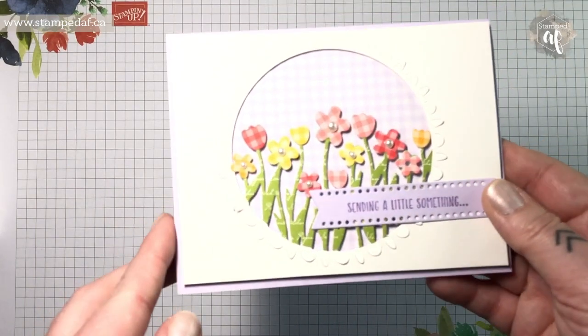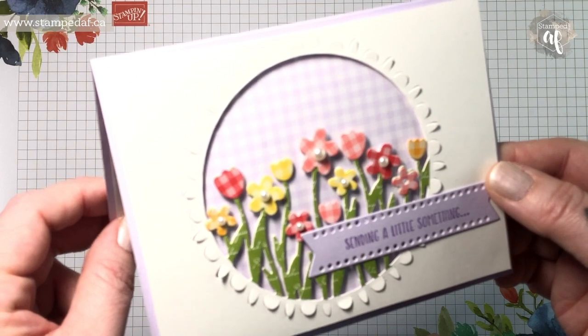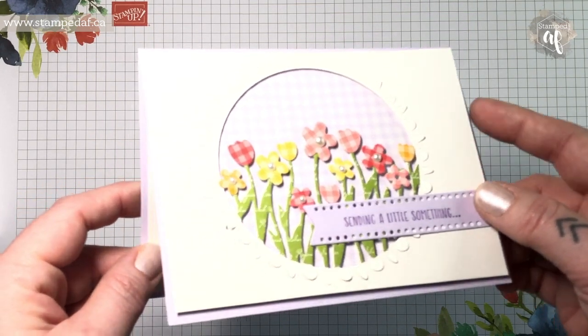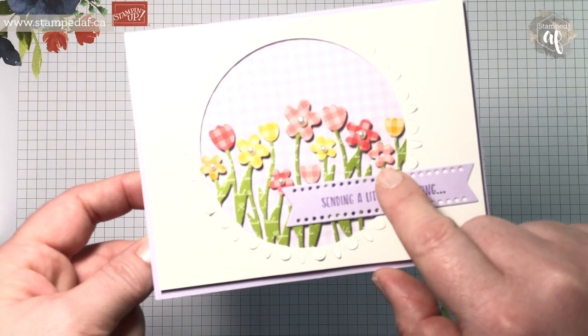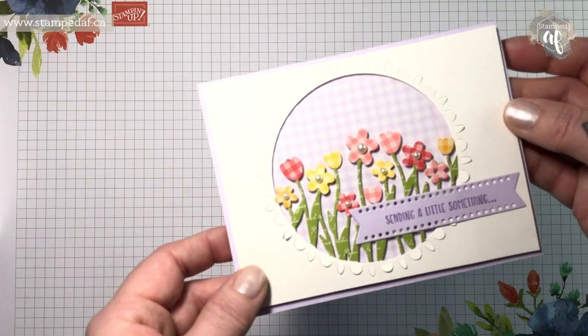So there's that one, and I put little pearls in the middle of most of the flowers — all of the daisy-type flowers; the tulips, obviously not. Looks like I missed one there or it fell off. And then 'with a great big wish for happiness,' which is another sentiment from that stamp set.